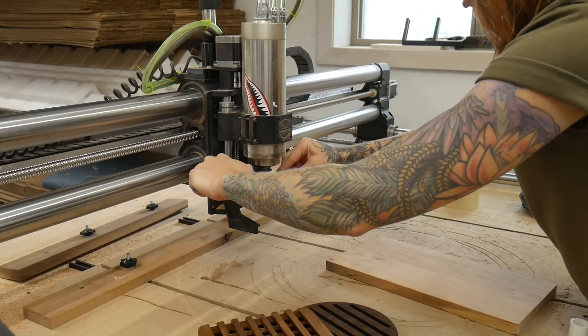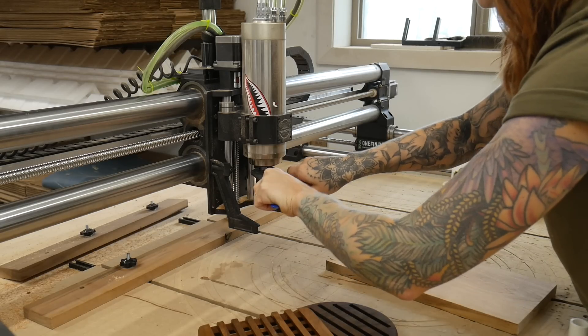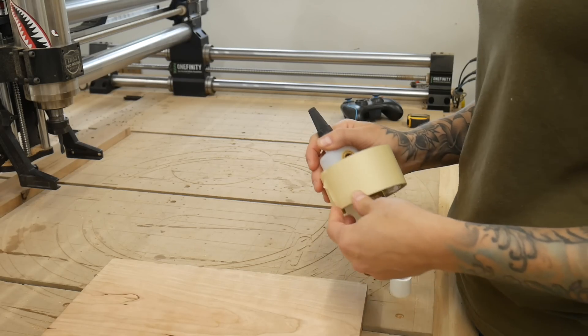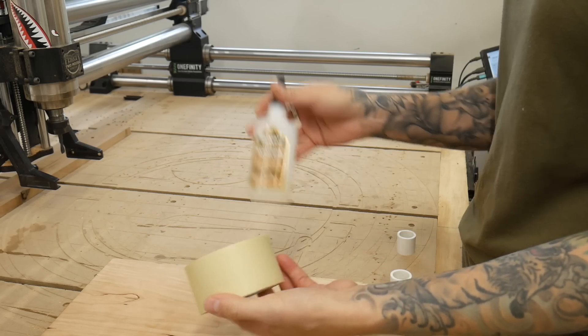This is one of the longer carves — about nine minutes each trivet — but they're pretty easy to finish on the back end. For the hold down method for the trivets we're going to use some makeshift double-sided tape, which is just masking tape and super glue.